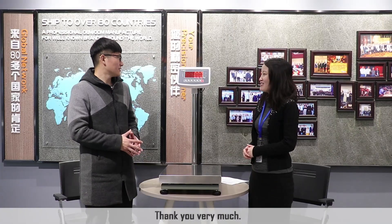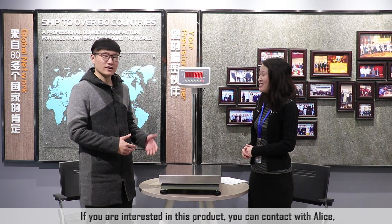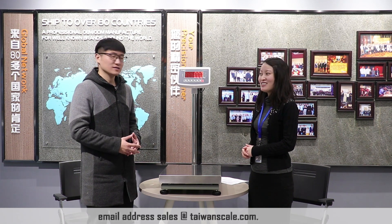That's all about the weighing indicator and platform scale. Thank you very much. If you are interested in this product, you can contact Alice's email address: sales at TaiwanScale.com.